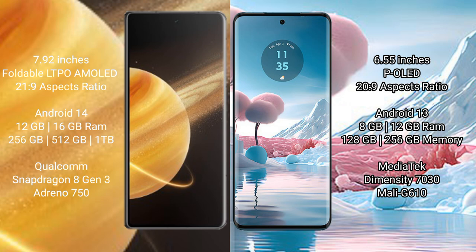Honor Magic V3 runs on the Android 14 operating system. Motorola Edge 40 Neo runs on the Android 13 operating system.